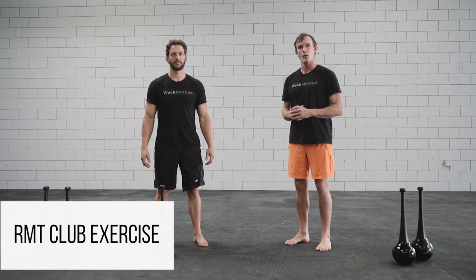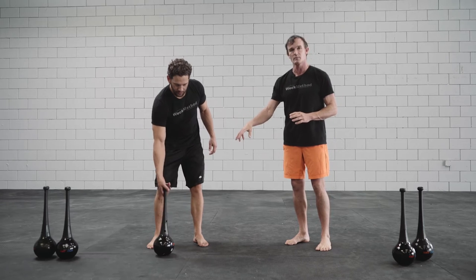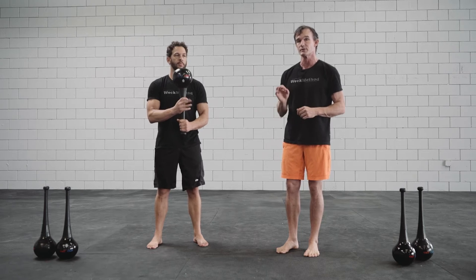This exercise is called the Samurai Squat using the RMT Club. Marty's going to be using an 8 pound club. 8 pounds might not seem like a lot, but the end of a lever and the way that we're going to use it, it's a real challenge.